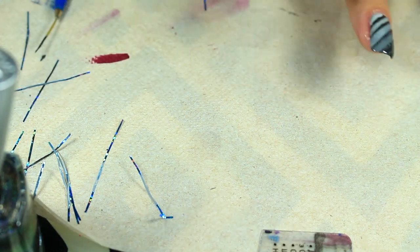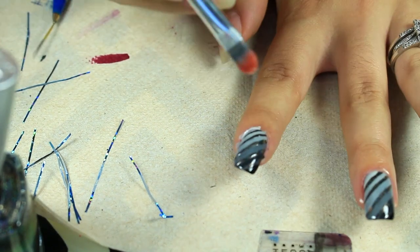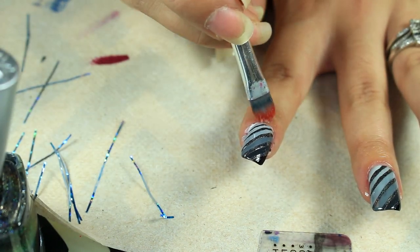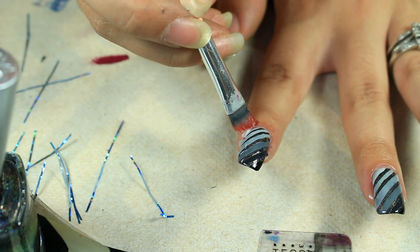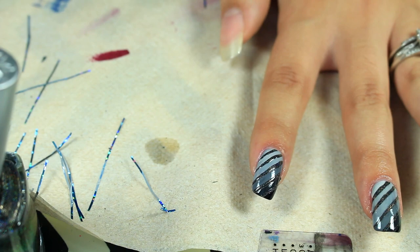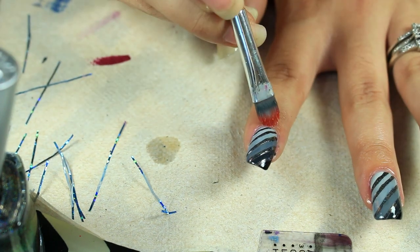And then just the last step — just clean up. This is just a makeup brush and some acetone. I'm definitely going to wait just a little bit before applying the top coat because I'm using a different one and it will smear.